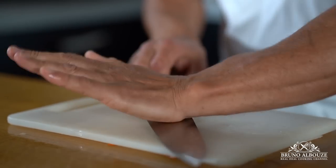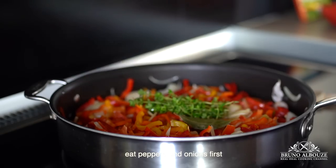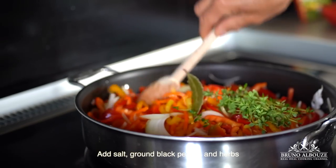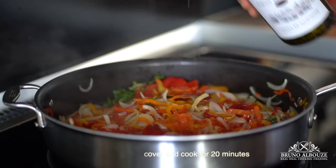I'm going to crush some garlic cloves and start cooking the piperade. Heat up a large sautoir, add olive oil and butter, then sweet peppers and onions first. Add salt, ground black pepper, herbs, and a dash of white wine. Cover and cook for 20 minutes on medium heat.